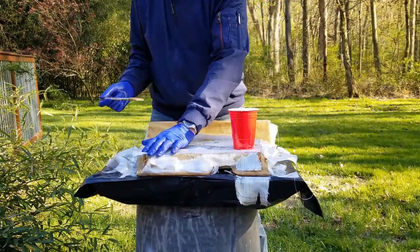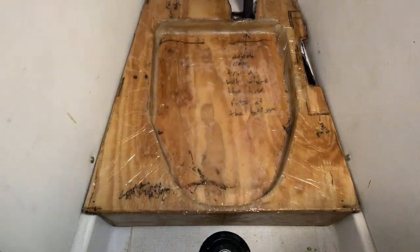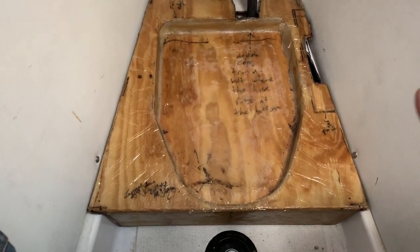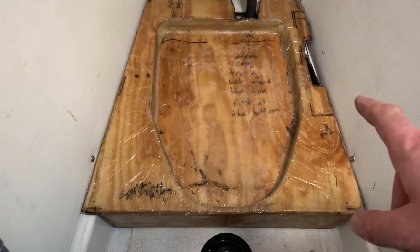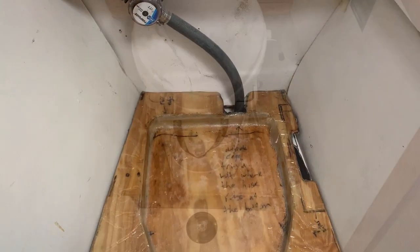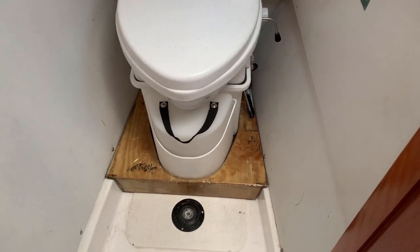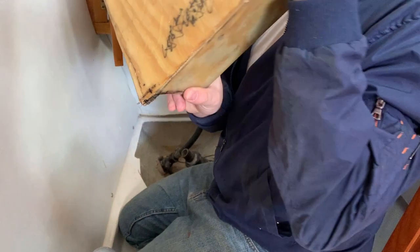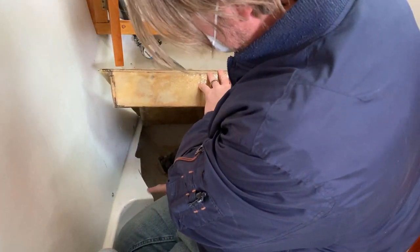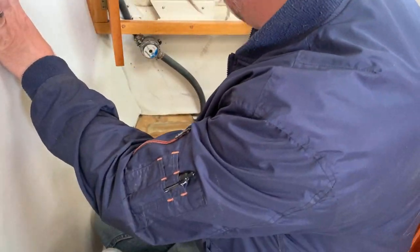Just doing a test fit here before I finish this — it needs a little bit of relief work where I cut out the old platform, just so this can sit down properly. Besides that everything fits nicely. The good news is the composting head does fit down into its little pocket very nicely. Since I have the unfinished platform down, I'll do some small relief cuts or sanding here just to make sure this thing actually sits down properly.